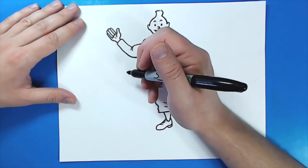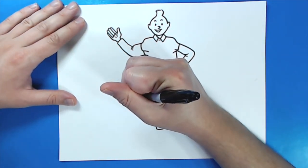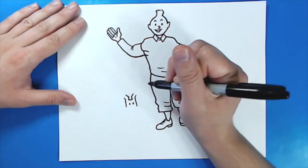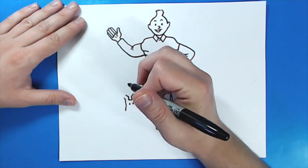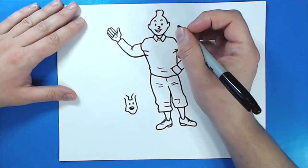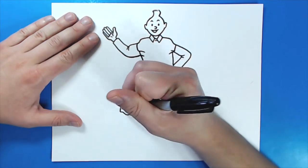Now we need to draw Snowy. So to draw Snowy, I'm going to start him over here. I'm going to start with two little oval shapes for eyes. Then up here I'm going to make a shape like this for the top of his head and his ears. Then I'm going to make a little squiggly line down on each side for his face, make this one go a little bit longer. Then I'm going to make this squiggly line go down and up like this. Big oval fur nose and color in most of it, leave a little bit white. After we have the nose, then we want to add a few little lines on here.